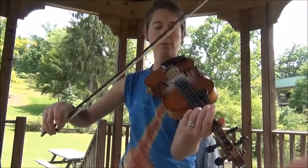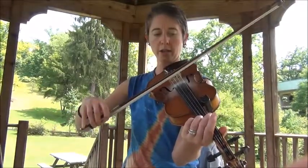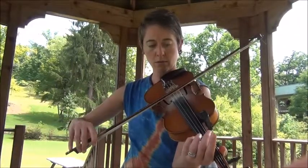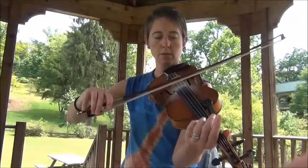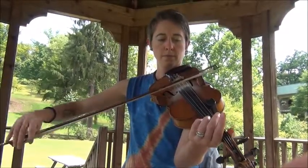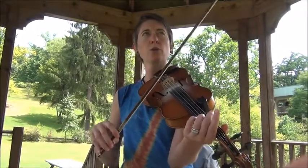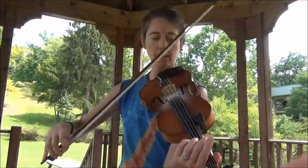On an up bow, you can do a pulse and grab a second string. Only on the up bow, and it's very useful for an end-of-phrase technique — it's like a figure eight.